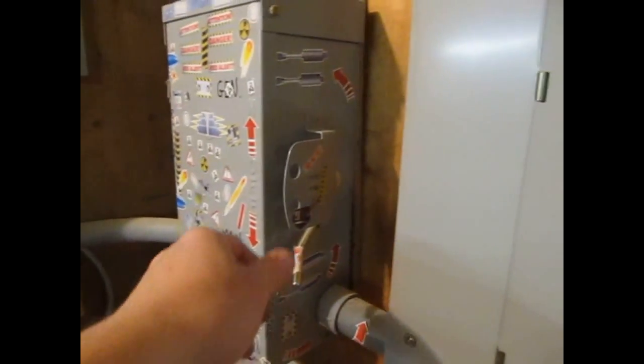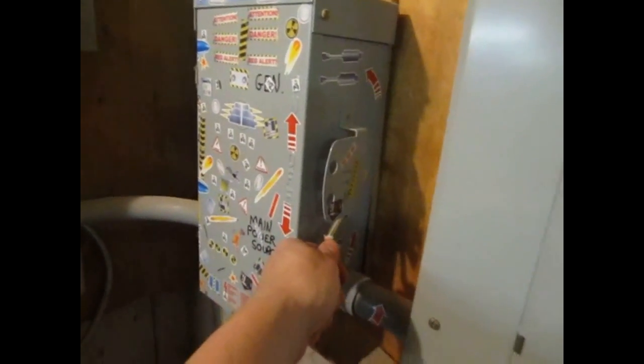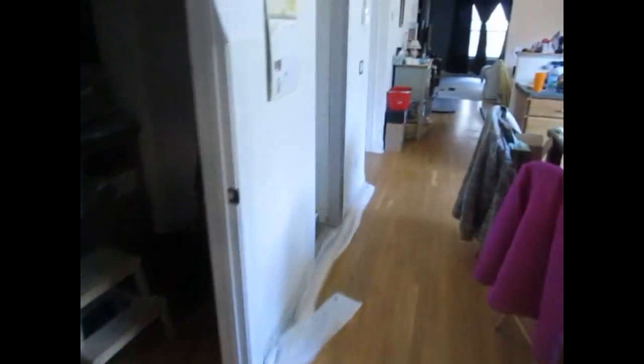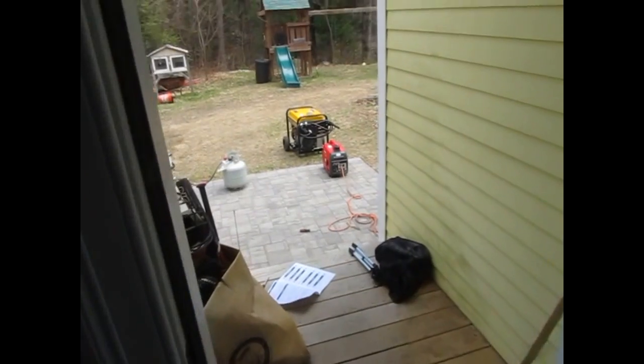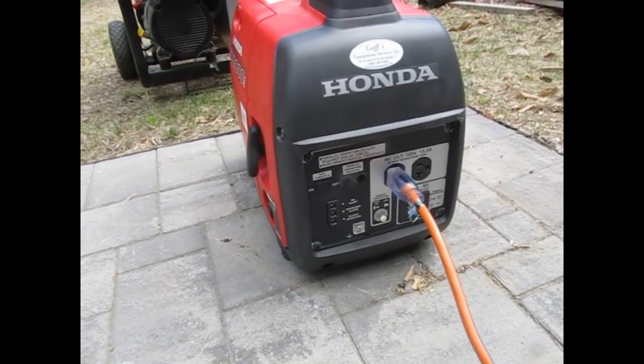Now I'm going to flip the switch. This is the transfer switch — this is what happens when you leave your kids alone with stickers when they're young. I flip the transfer switch and this takes this panel off the main panel, off of grid supply, and moves it onto the generator. I see light. I see no breakers trip. The fridge is on — that's a good sign. I can hear the freezer running. The alarm is coming back from trouble mode, so it's powered up. I can hear the generator — it's come off EcoBoost and gone to high throttle mode. This works.